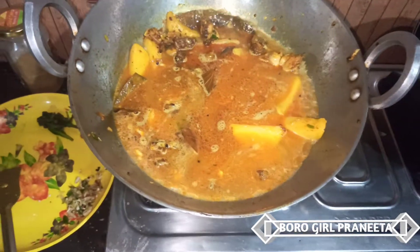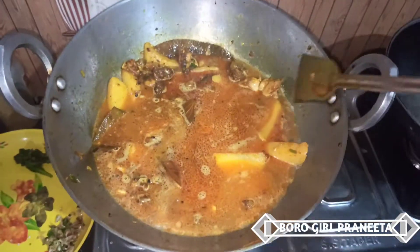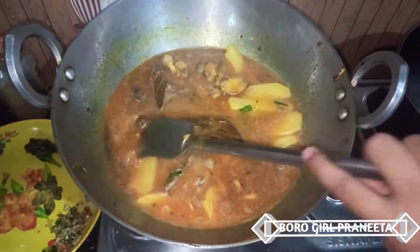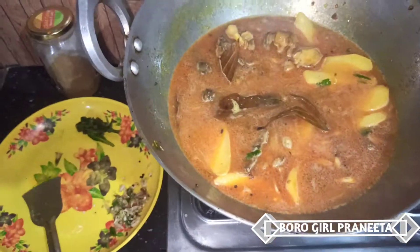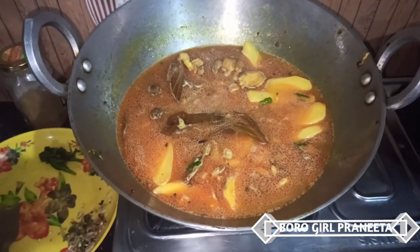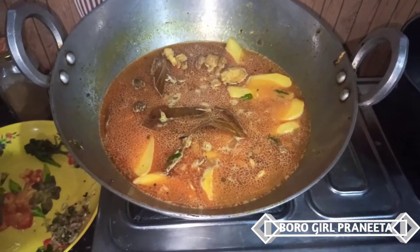If you want to cook it well, you can cook it well.